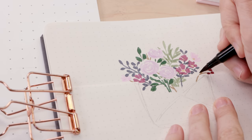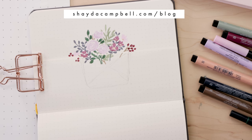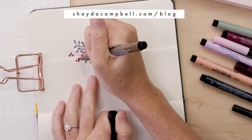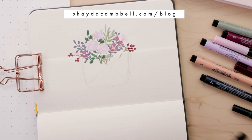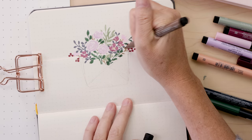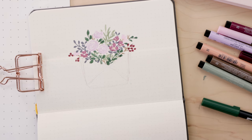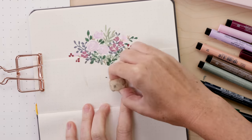If you're wondering about the supplies that I use, head to my blog, because now on my blog I'm able to link directly to an art store. You can see the supplies and you can also see still images of the artwork. So if you're trying to draw this and the video is going too fast, on the blog you can see step-by-step photos. Head over there after today's video.